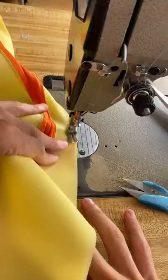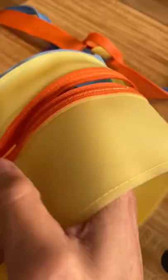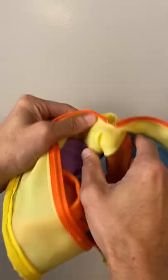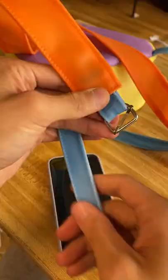Yellow for the gusset, sewing in the zipper, rolled handles, sewing the gusset to the panels — let's go! Everything is done, but it's not done just yet, because we gotta do the bias tape.